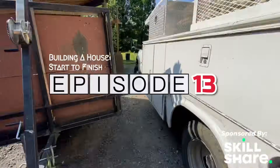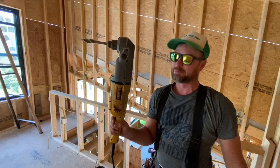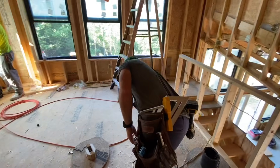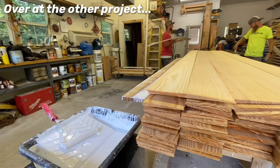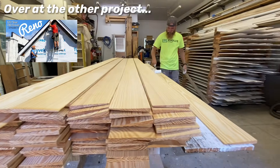Hey, I'm Eric Perkins. Welcome back for episode 13 of building a house start to finish. This week I'm on the job with the subcontractors that have special licenses for doing electrical, plumbing, and heat and air. You may wonder where the guys are at — they've been with Jamie making some huge progress on the 120 Main Street project.